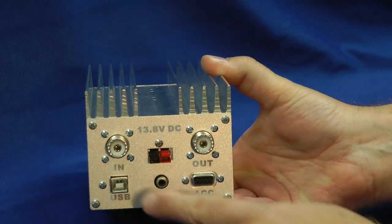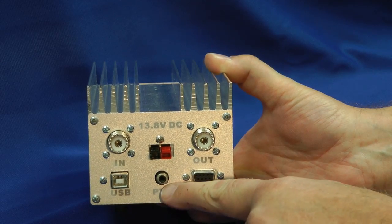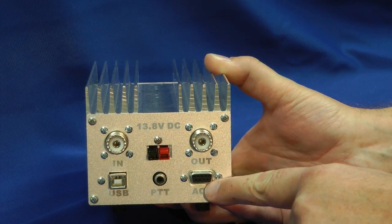We have RF input and RF output, and some power pole DC input here, USB control, a push-to-talk line to manually key the amplifier — turning it on and off — and the accessory port.